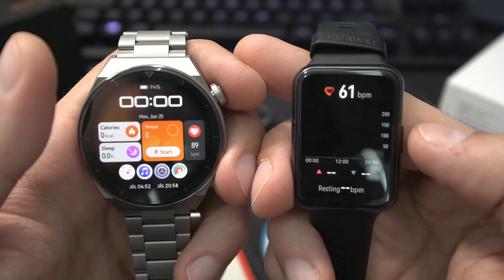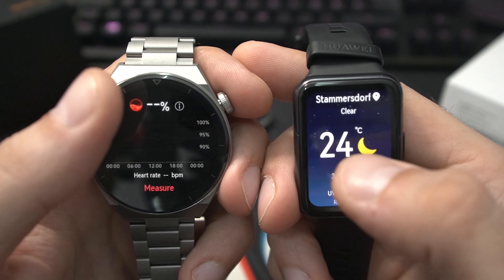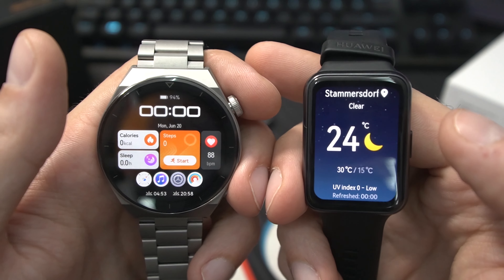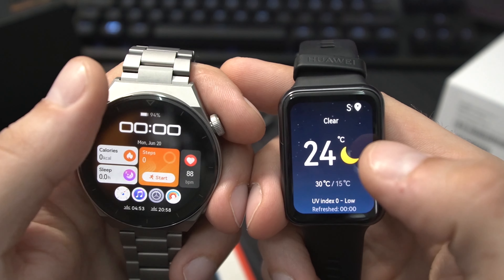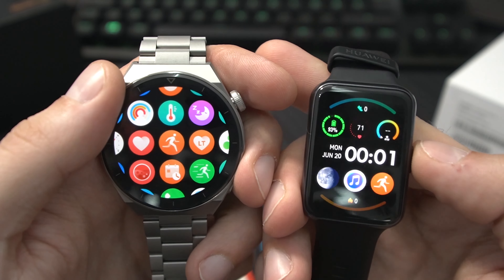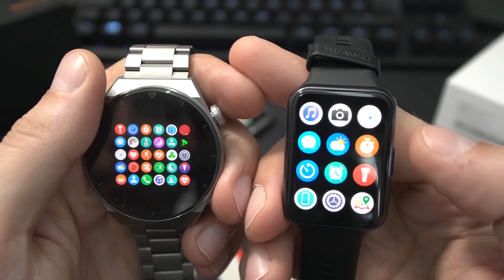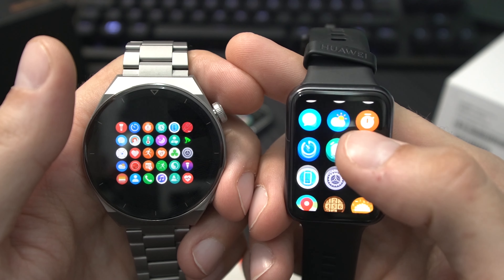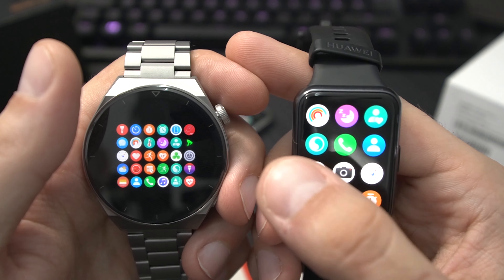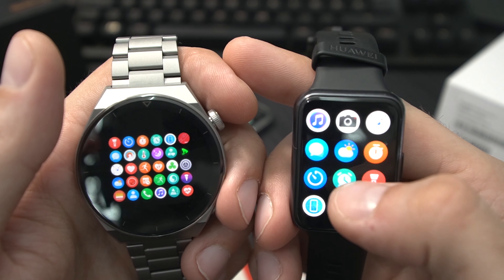Swiping through the menu you get all your essentials: current heart rate (both support continuous heart rate monitoring), SpO2 measurements, weather widget, daily activity, moon phases, call logs, and more. Notifications are working really well now. To get to the main menu, press the upper button on the GT3 Pro or the side button on the Watch Fit 2. You have all the measurements you need on the Watch Fit 2 — sleep tracking, stress monitoring, and a compass.